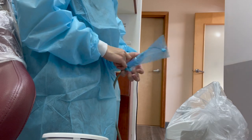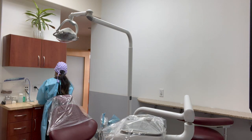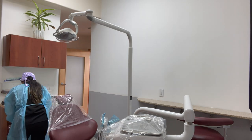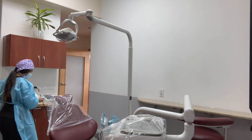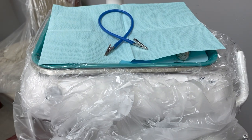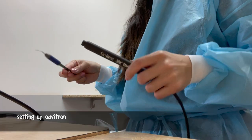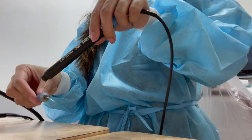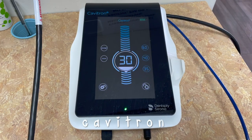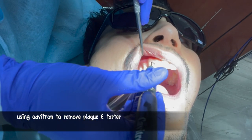I am setting up the saliva ejector onto the suction — these are disposable and we get rid of them after every patient. I'm placing a cover on this. I am doing the same thing with the air and water tip, placing it onto the unit and then putting a cover on it as well. Now I am placing the tray that I have set up onto the unit and covering it up with the bib. This is what the finished setup looks like. I just attached the cavitron sleeve onto the cord, and now I am putting some water on the cavitron tip and attaching it inside of the sleeve.